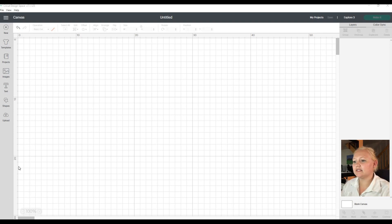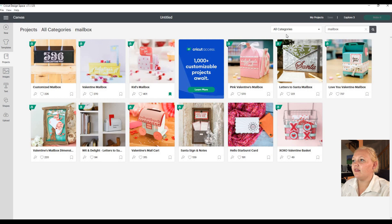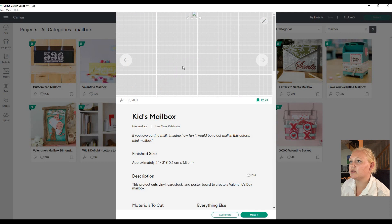Let's get started. First thing we want to do is go into Projects because we are going to do a Design Space project for this tutorial. I'm going to search 'mailbox' and then this Kids Mailbox is the one I want to do today. Here is a little image of what the project will look like when it's done. The preview isn't showing - maybe it's my computer, I've been having a little trouble with it.